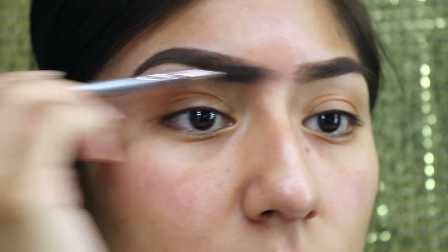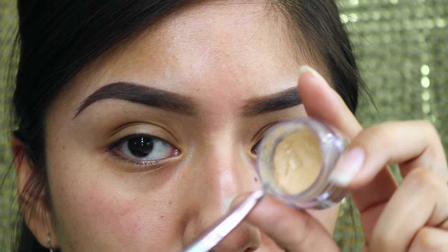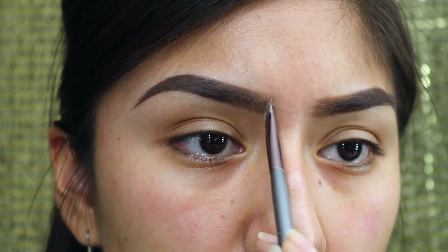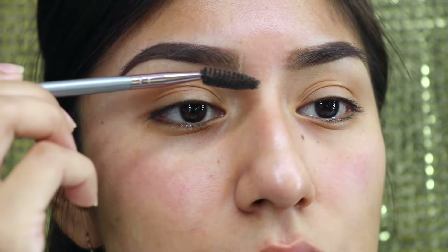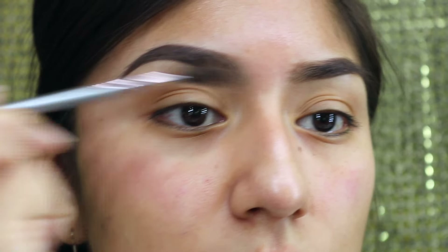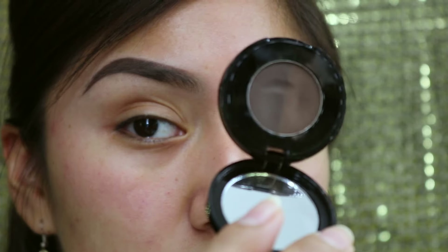Now that I have blended the concealer in, I'm just going to lightly brush the hairs to blend it a little more with the spoolie of my brush. Here's a little trick I learned a few months ago — I used to have boxy eyebrows. What you do is put a little line of concealer at the end of your brow and then brush it with the spoolie. This is going to kind of erase that center to give it that gradual effect I mentioned earlier.